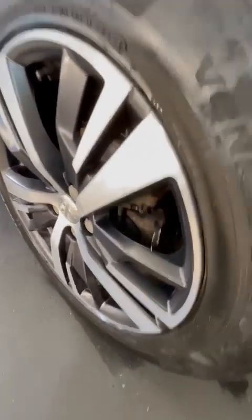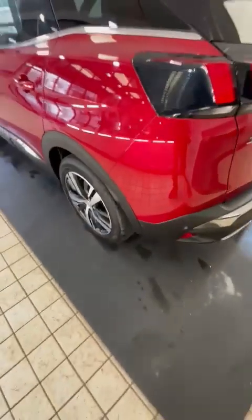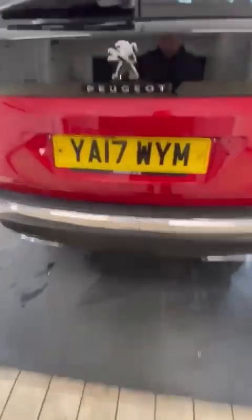You've got a decent tire on the back and a nice clean wheel — it has got a little mark there that's been touched up. As we go around the back, it's all nice and clean. It's got a reverse camera.